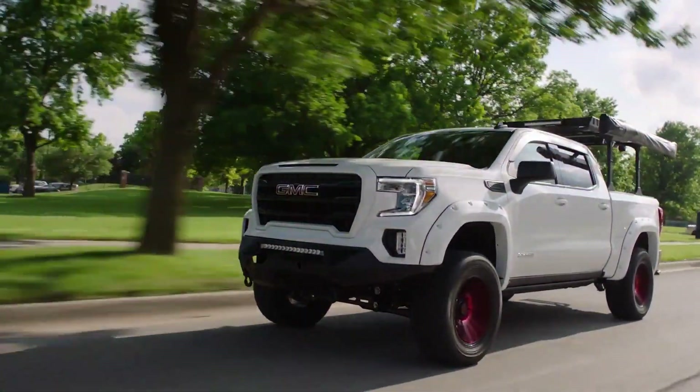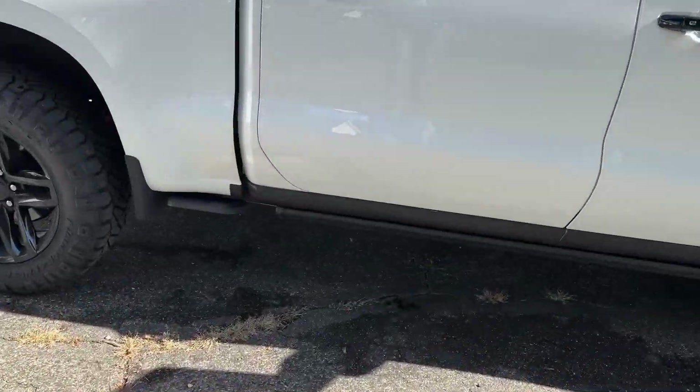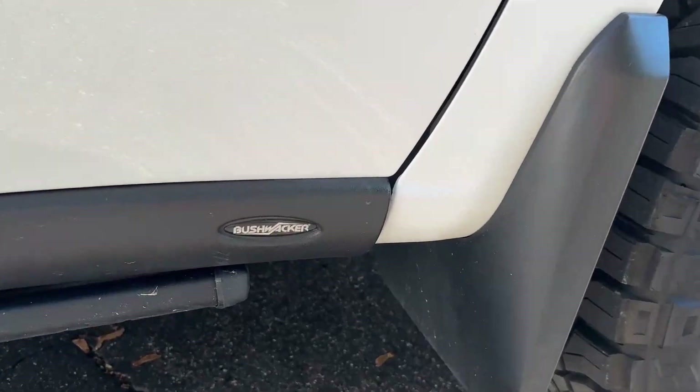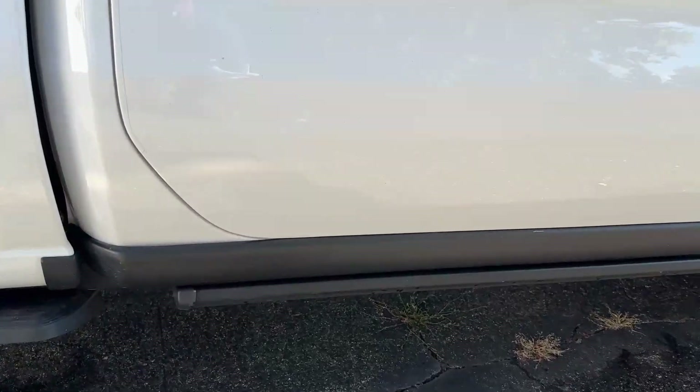They put 35s on Travis Kelce's truck that he gave away, but they put a 6-inch lift on it. The 2-inch lift with a Trail Boss here works with this size pretty darn well. The next thing I want to show you guys — I love this setup. This is my running board, kind of a bush guard combination. These are Bushwacker brand for this extra plastic that you see here, and then I have AMP running boards, which I'll open up so you can see them.